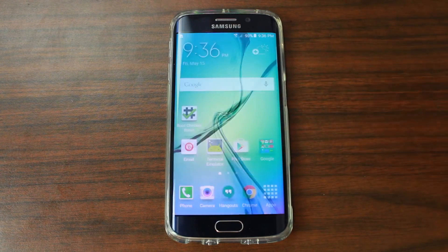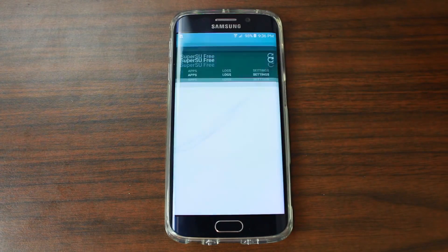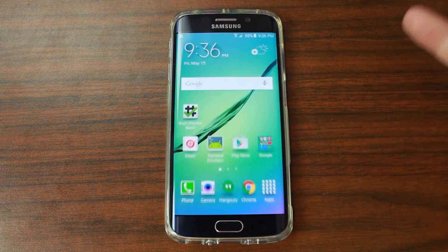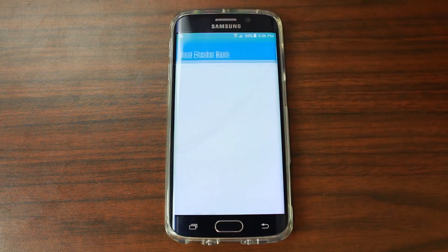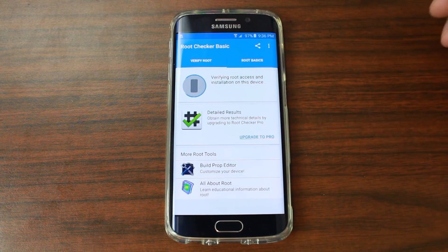That should be it. To test and make sure you have root access, go in here — it should say SuperSU. There you go, it came up. It didn't give you any warnings, which normally means you have root. We'll also check it using Root Checker — go to Root Checker and verify root access.